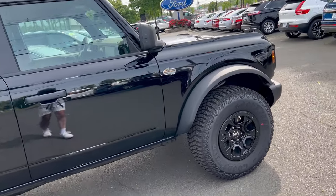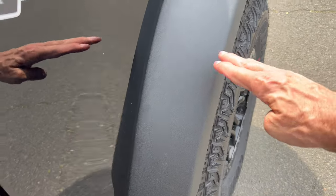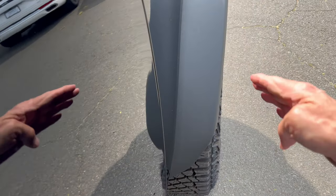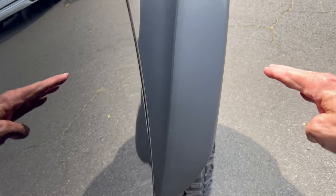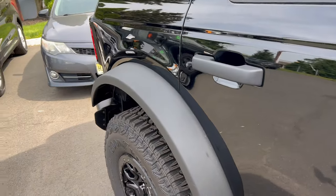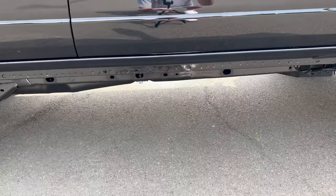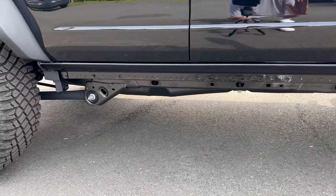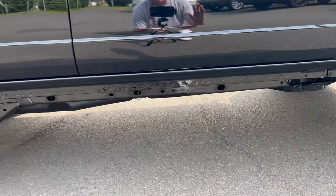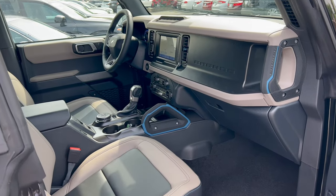You also get fender flares to cover up these ultra-wide wheels, because on the road you have to have your wheels covered. You also get high-clearance suspension which gives you a ground clearance of 11.5 inches on the four-door Bronco Wild Track — that's a big number.